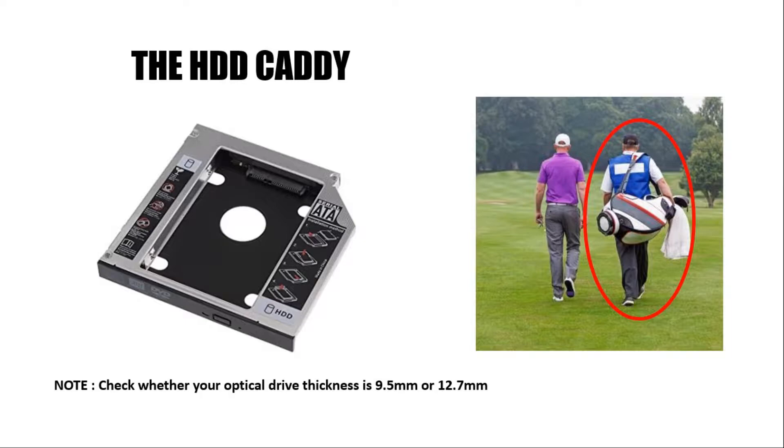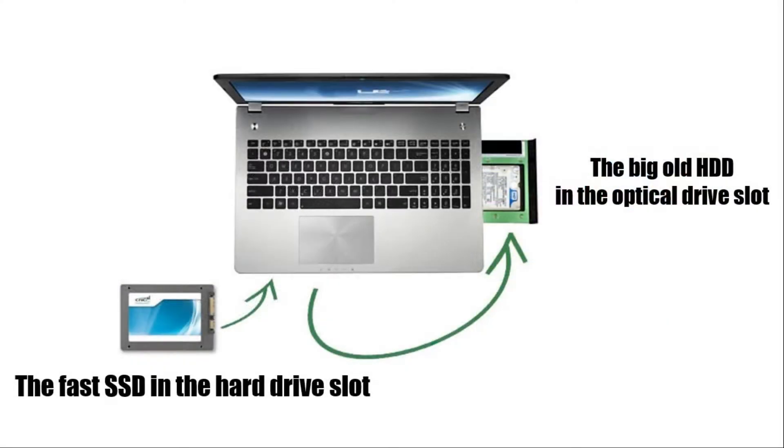So now you have two drive slots and two drives — one SSD and one HDD. Though you can put either drive in either slot, it is preferable to put the SSD in the internal slot and the HDD caddy in the optical drive slot. This is because, in most cases, the internal slot has a higher connection speed as compared to the optical drive slot.